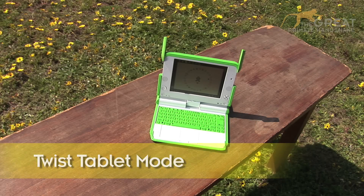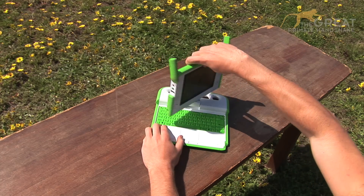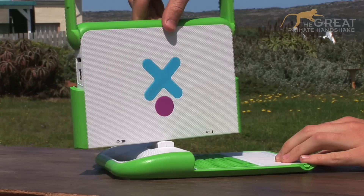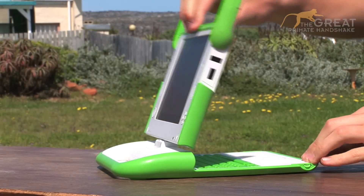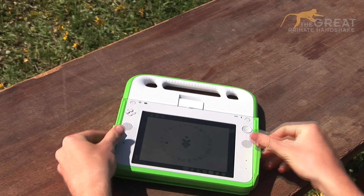I can also be used as a tablet. If you twist my screen anti-clockwise 180 degrees and then lay me flat, fold away my green clips, and I can be used to play games or as a convenient way to read digital books.